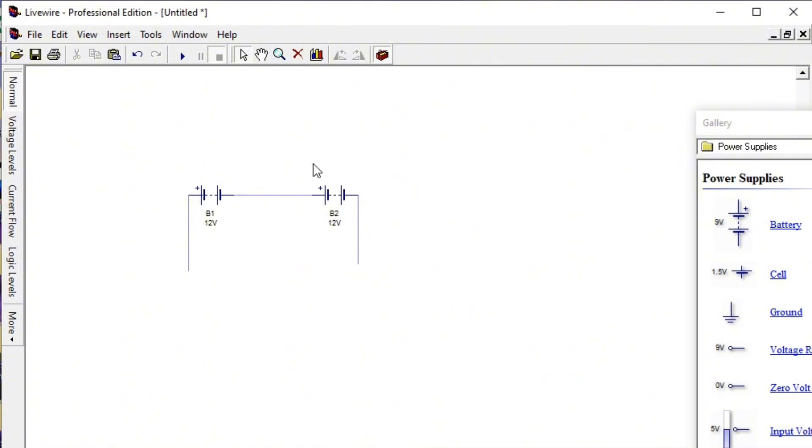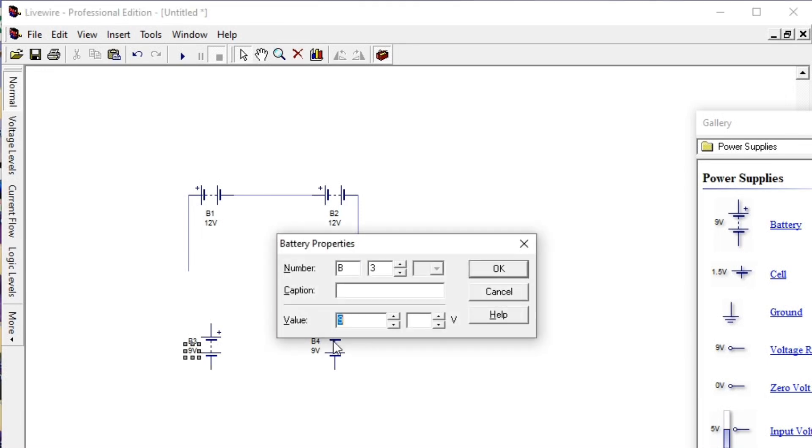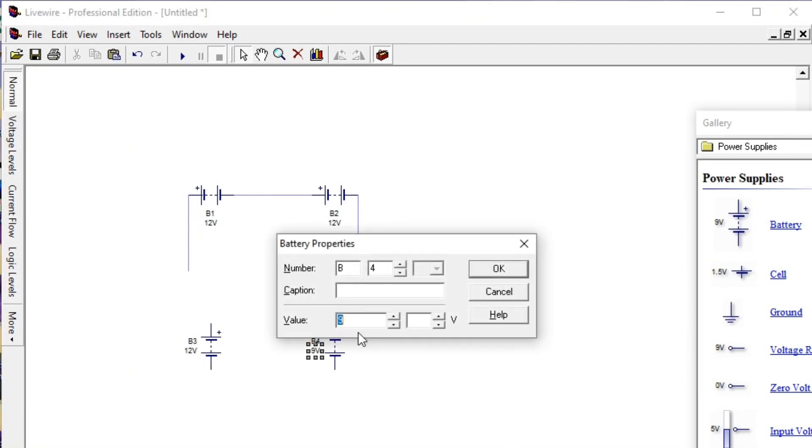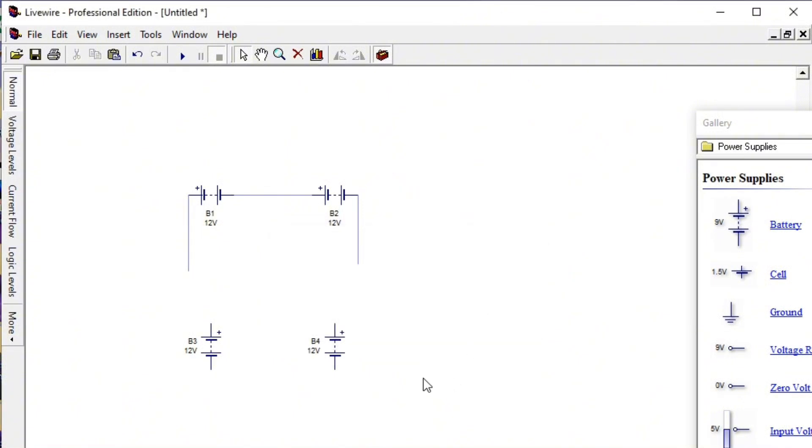This is the first set of two batteries. You also have to take another set of batteries — battery three and battery four. So these are the four batteries you want to connect to your inverter. You change this to 12 volts and change this also to 12 volts.